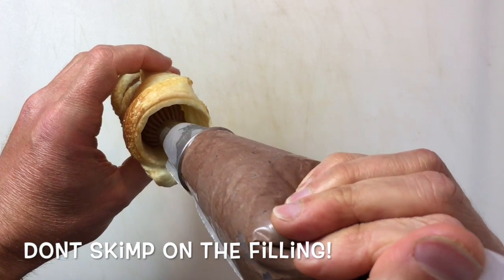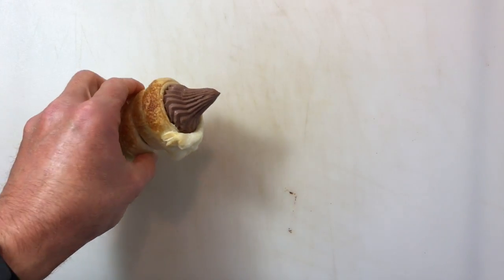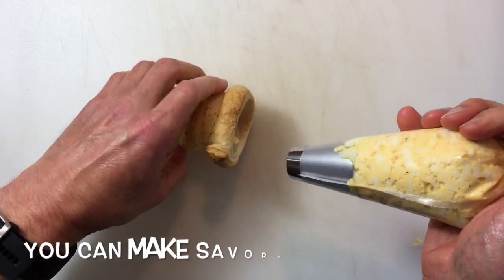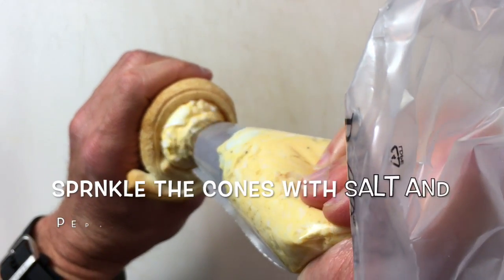I've transferred some of my chocolate cream to a piping bag with a star tip. I have one of my sweet horns and I'm just going to fill it up. For my savory cones, I have some egg salad and I've transferred it into a disposable piping bag.